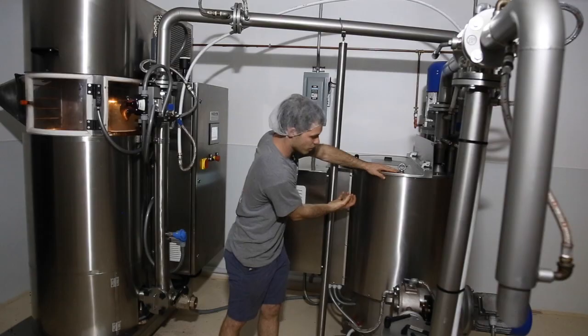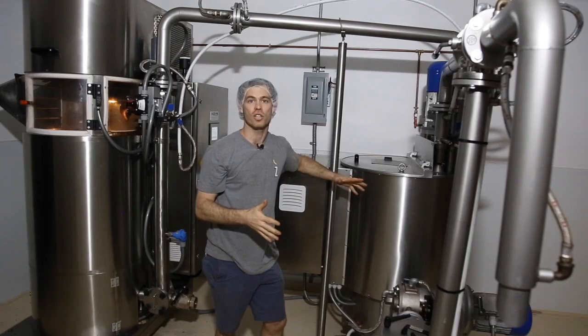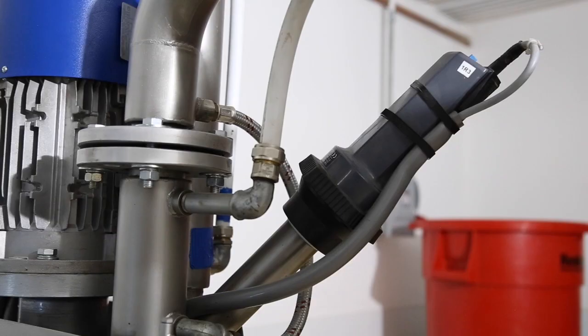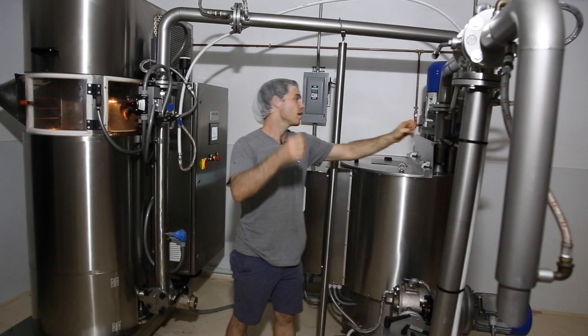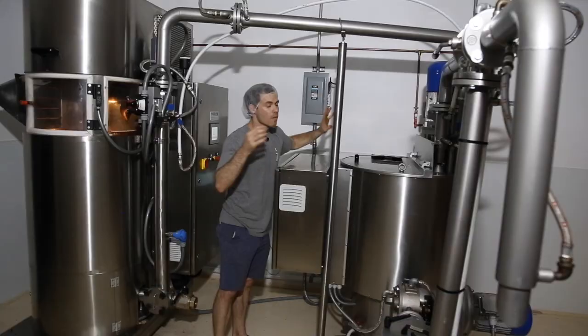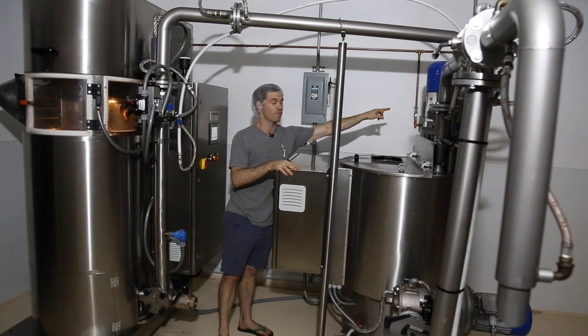There's also a pump down here recirculating the chocolate — it sucks it from the bottom, up, over, and down, and then it's exposed to oxygen. When you expose it to oxygen, you're allowing a lot more volatilization. There's also a heat device right here blowing hot air on the recirculating oxygenated chocolate, helping to burn off excess gases. A vent sucks air through and pushes all that acid out through the fan right there.